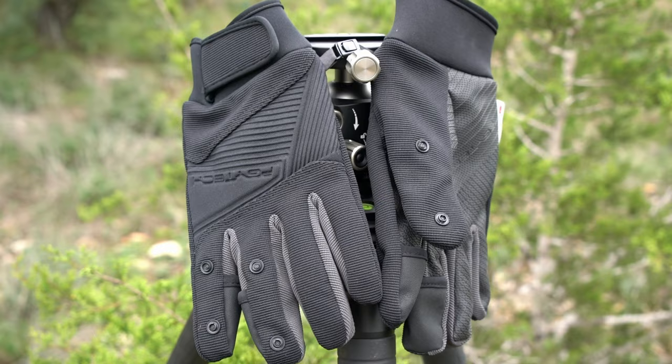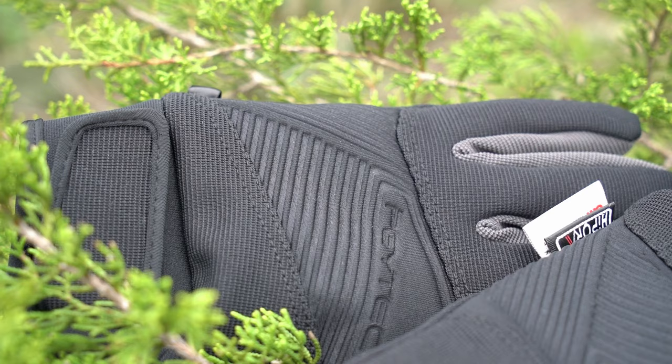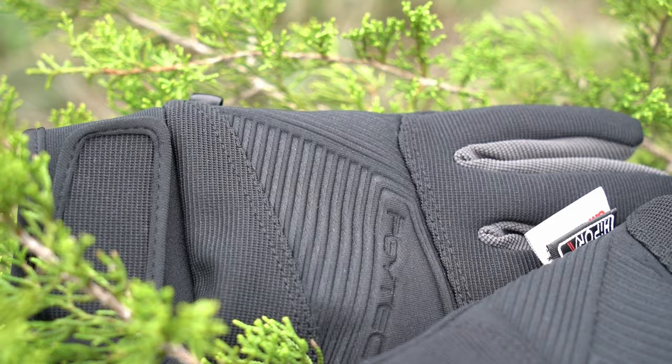This year for winter I purchased the Piggy Tech photography gloves, which I feel will make a major difference for those sunrise photo shoots and allow me to stay out longer in the field. What I really like is their ability to remove the thumb, index, and middle finger coverings, giving you great access to your camera settings and buttons.